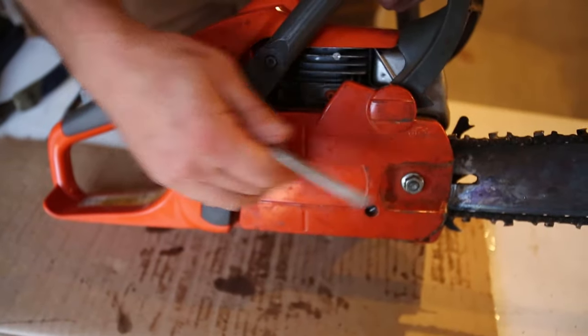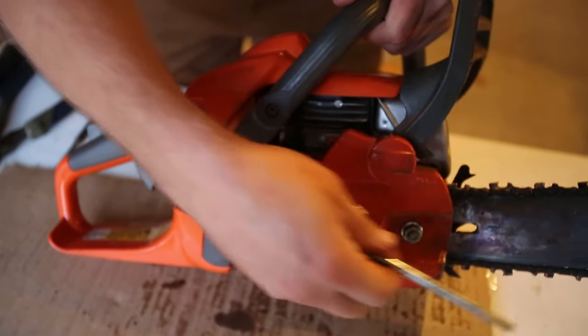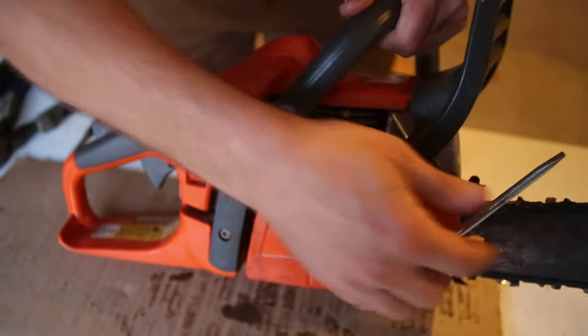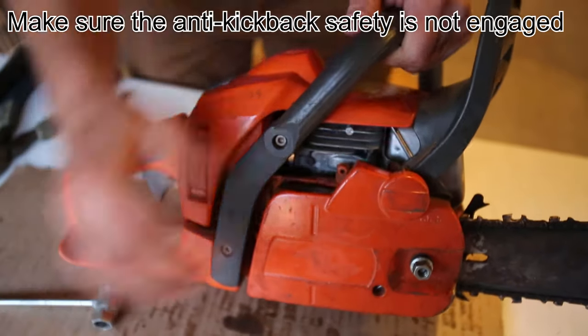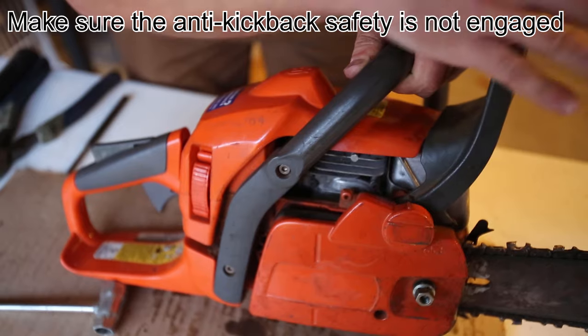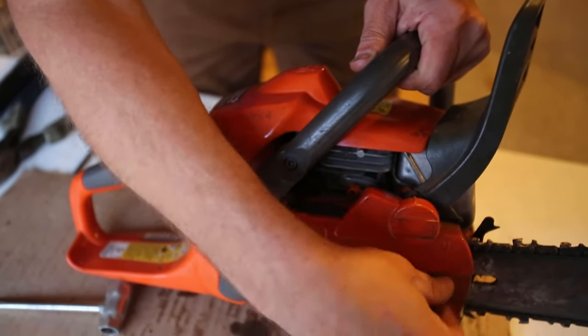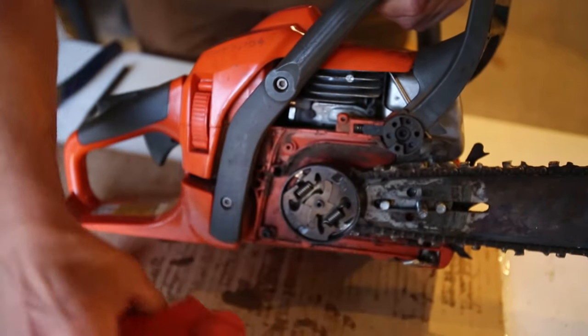You've got a cover plate that goes over your bar. If you've ever adjusted or changed your chain, then you've taken this off before, so this is the first thing that needs to come off. Make sure that the kickback protection is not in the forward lock position — if it was and you take this cover off, it's really difficult to get back on. So there's our nut and the cover.